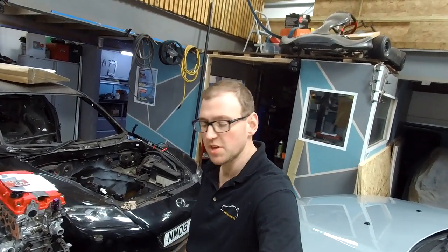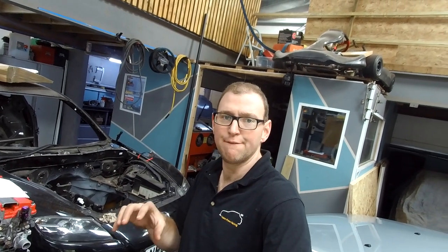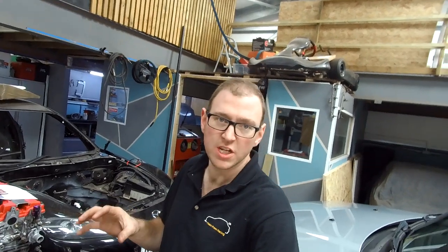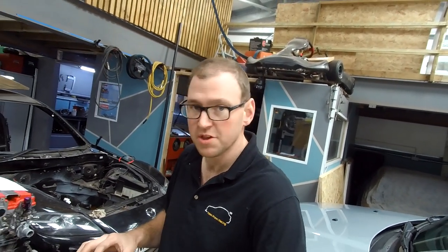We're all done corner weighting now. With me in, we are at 49.85%, which is pretty cool. We made a few adjustments and kind of fluctuated between 50.1 and 49.85. Each time you lift it and lower it, it's slightly different. So we're pretty happy that that's really good. We're also 52% of the weight on the right-hand side of the car, 48% on the left.